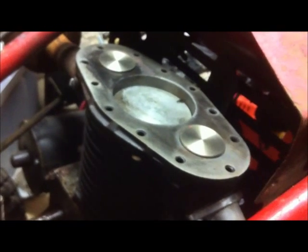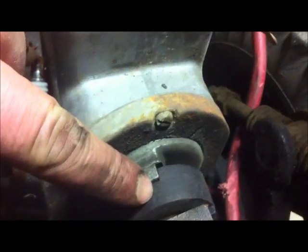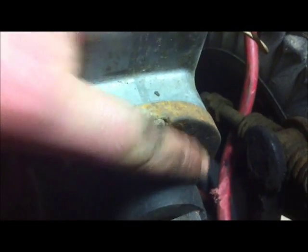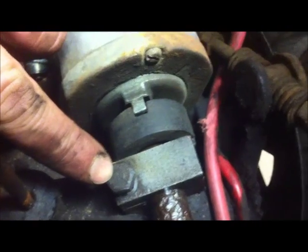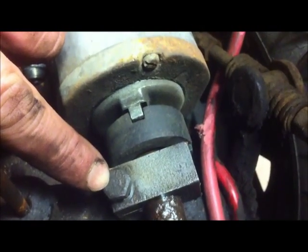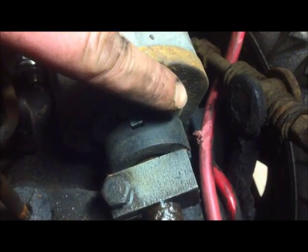It goes down five-sixteenths of an inch from that point. On the magneto itself there are timing marks, and what you do is turn the motor until you get over to the timing marks — that's how you know it's time. Once the motor lines up with the timing marks, you tighten up the nut on the coupling, which tightens everything up, and then it should get spark when you get over to the timing mark.